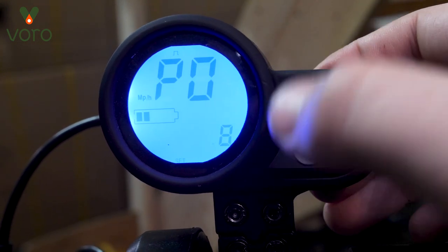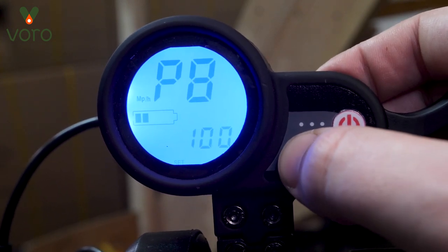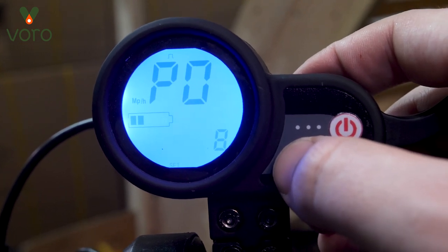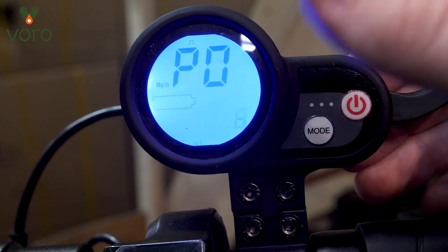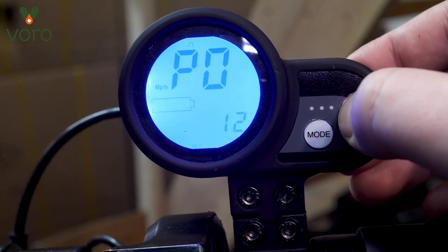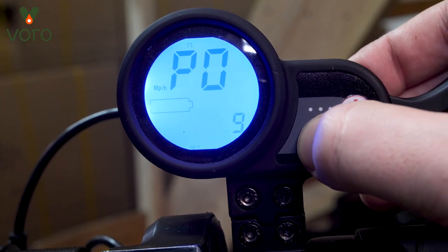In order to cycle through the P settings you're just going to press the mode button. Pressing the power button will select it so that you can start accessing and changing what these settings do. Now P0 is going to be the wheel size. If I press power and go into it, I can press mode to increase the number and power to decrease the number — and that's going to be the same on all of these P menu settings.